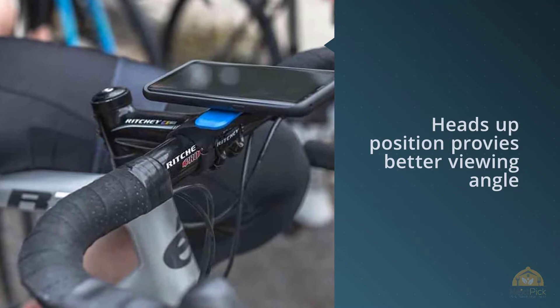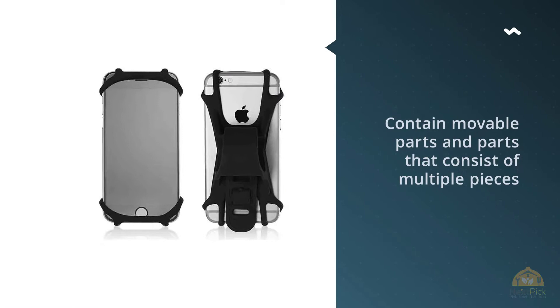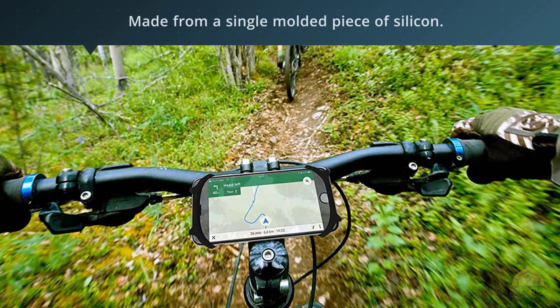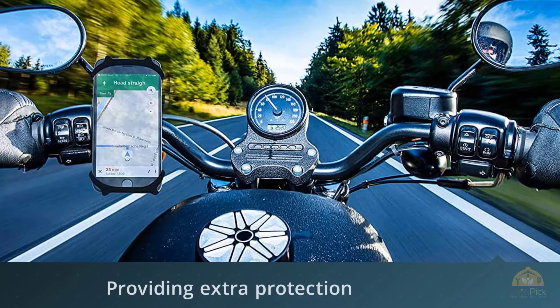Number three: a premium bike phone mount made of durable non-slip silicone. Team Obsidian's premium bike phone mount's claim to fame is that, unlike most mounts which contain movable parts made of multiple pieces, Team Obsidian's is made from a single molded piece of silicone. This means the chances of the mount malfunctioning or breaking are less likely than with other leading competitors. The silicone is also a quieter alternative to plastic and metal, which can squeak and make sounds that may distract you during your ride. It is 100% shock absorbent, providing extra protection for your phone on even the roughest terrains.